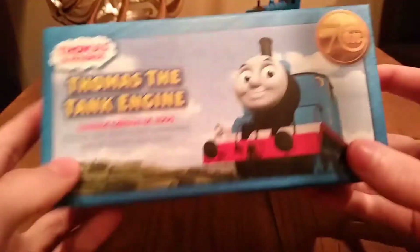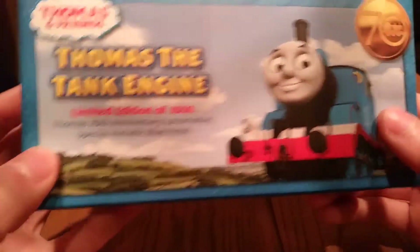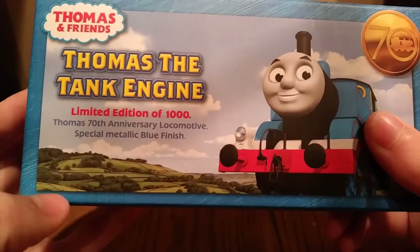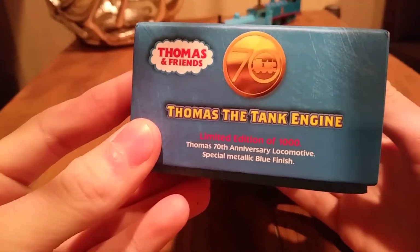So it's a completely different box. I wish they would have used a Railway Series rather than that Nitrogen Studios Thomas animation, but whatever. Thomas' 70th anniversary locomotive special metallic blue finish, and you've got that really cool background on the side.